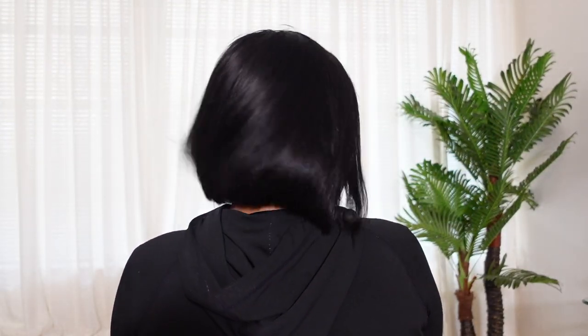Hey girl hey, I got a mom bob from Love Me Hair and I did a no baby hair install. Who is she? It's giving mom bob, but not regular mom — cool mom. It's giving real simple clean girl put-together cool mom. I didn't have to cut this bob at all, it came like this, so it's cute.